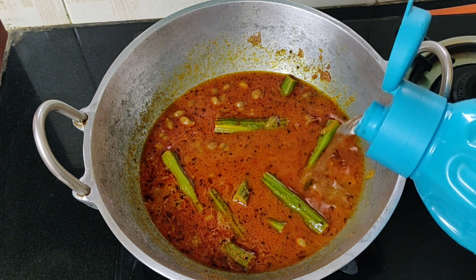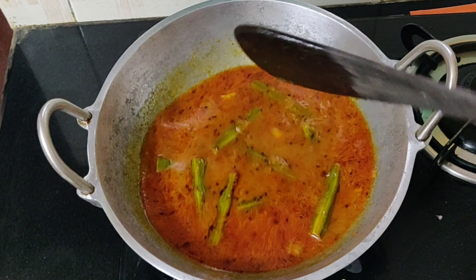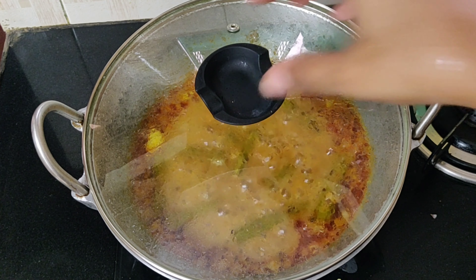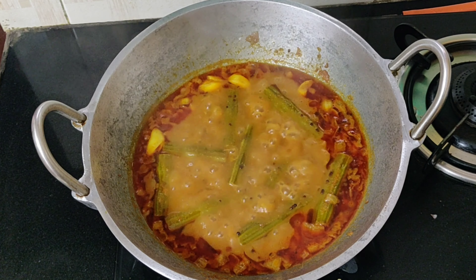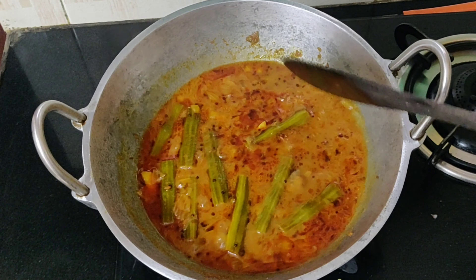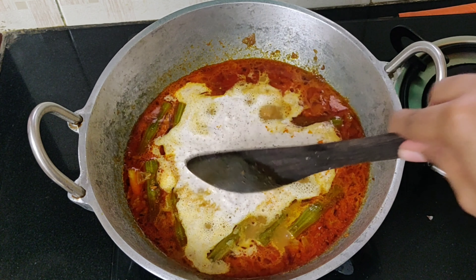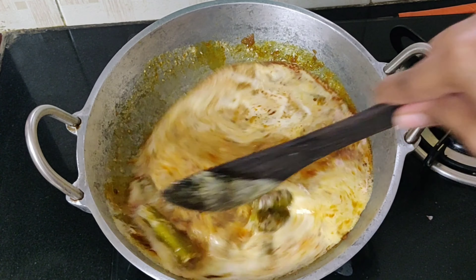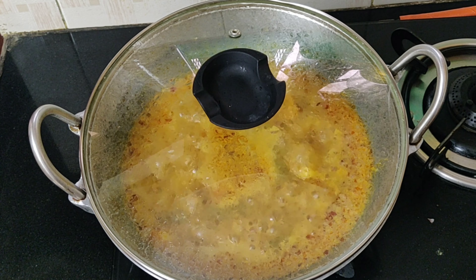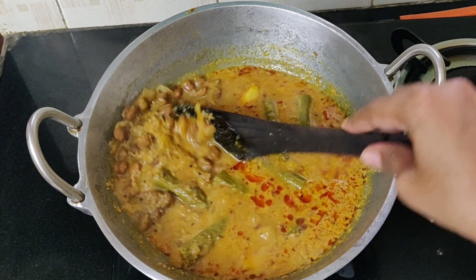If you want, you can add a little bit more water according to your requirement. Cover and cook for about six to eight minutes till the oil separates well. You can see the oil has separated very nicely — mix this well. Now add the coconut paste that we made earlier, mix it well, then cover and cook for about two minutes till the curry becomes thick.